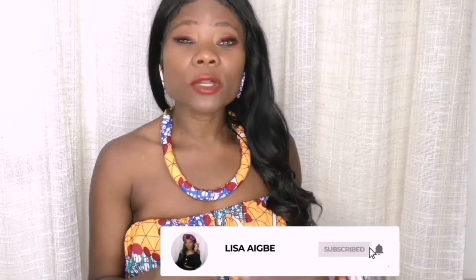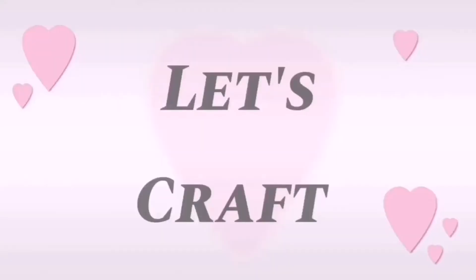Guys, before we dive into this DIY, subscribe and hold the notification bell so you won't miss my updates. Thank you guys!